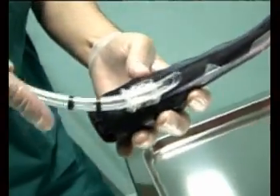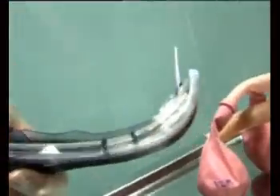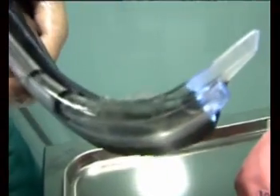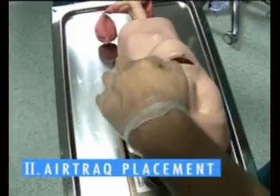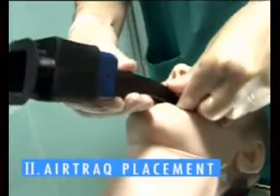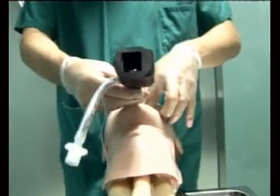Insert the tube until the tip is even with the distal end of the guiding channel. In emergencies, the Airtrack can be used during the warm-up period. Insert along the patient's midline. To avoid pushing the tongue inward, fully insert the tip of the Airtrack before rotating it up.